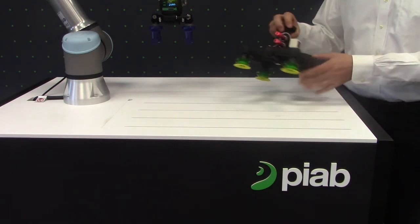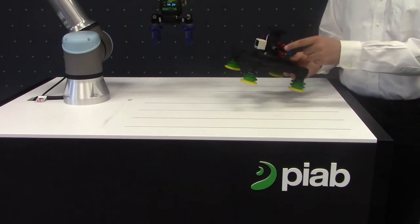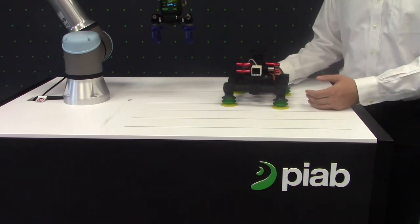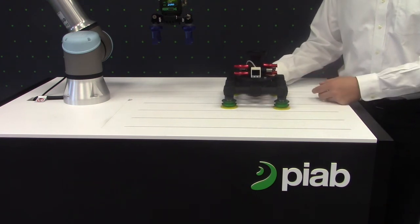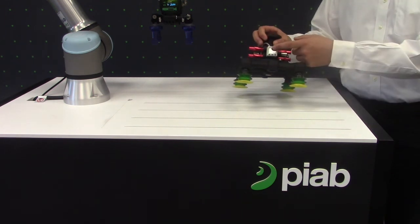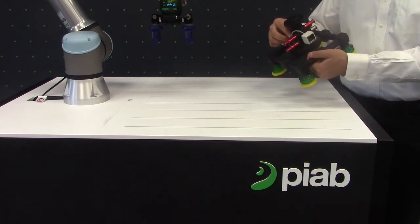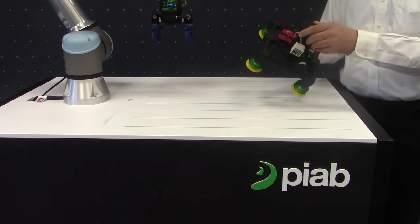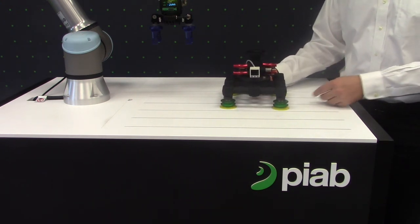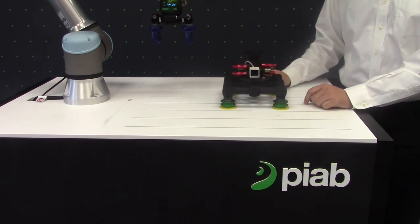A couple of other cool features about the CCG: we have the ability to either have onboard coax cartridges and a blow-off check valve, or we can supply a unit designed with ports for external vacuum generation. We also have a monitoring port. A number of different cobot flanges are also available — not just cobots, but any robot you may be using in your application, we can likely come up with a flange for it.